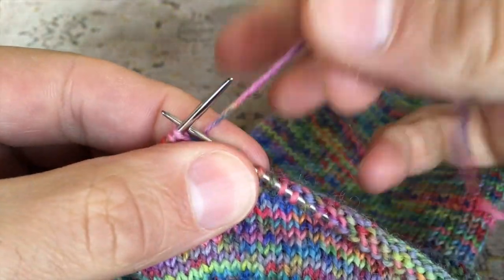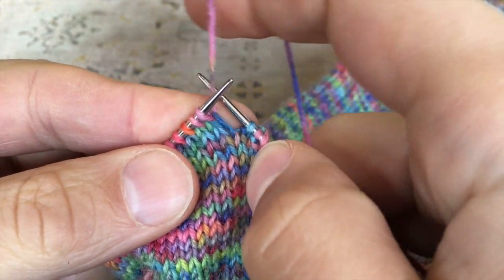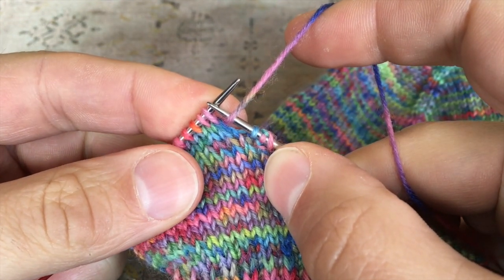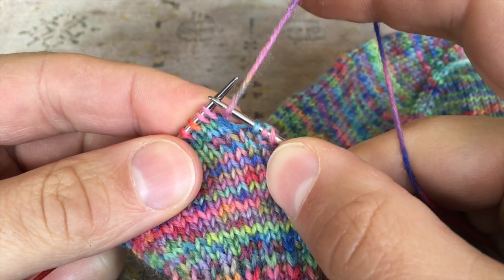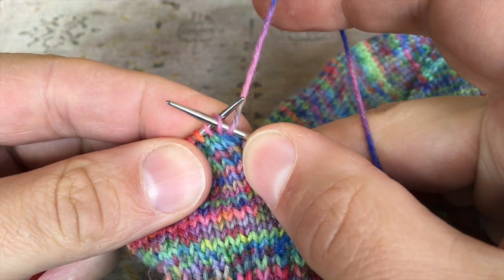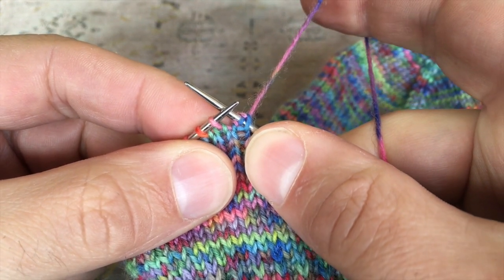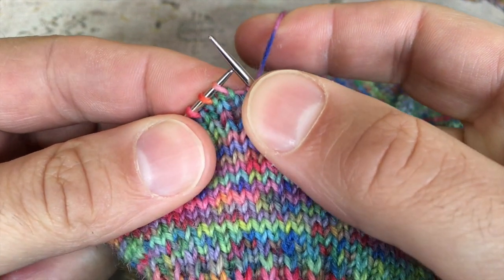Now we have the working yarn to the back — we need to bring that to the front before we do the slipping. We need to make sure the working yarn is at the front, as I said before, regardless of whether that's on a right side row or a wrong side row — we always do this next stage with the working yarn in the front. Then we can slip the stitch we've just worked, and once more we pull up on the working yarn, distorting the stitch below and taking it round to the back.